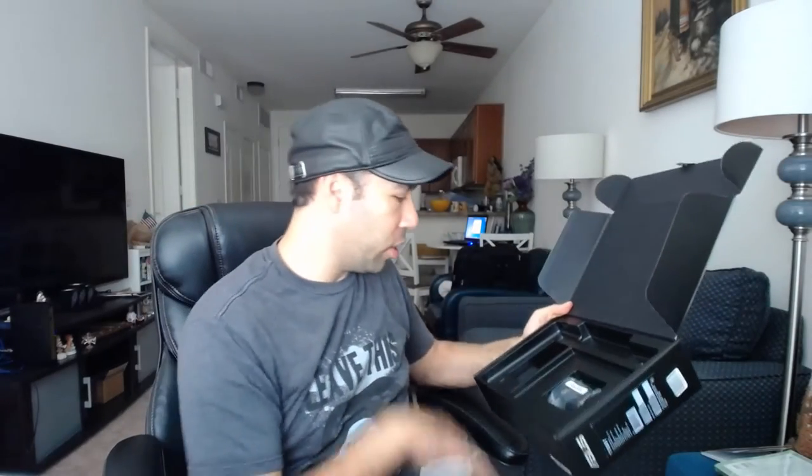Of course we've got the manuals that come with it. The box itself doesn't have much else in it except the power adapter and the micro USB cord. So pretty much that's all that comes in the box — that's the unboxing. You get the tablet, the keyboard, the power adapter, and the micro USB.